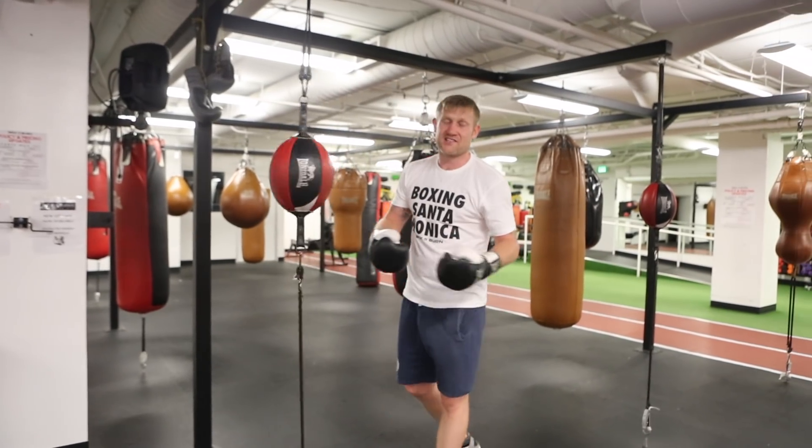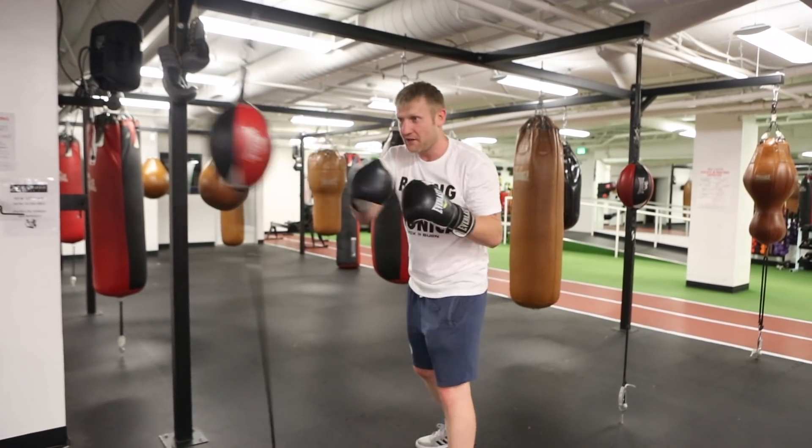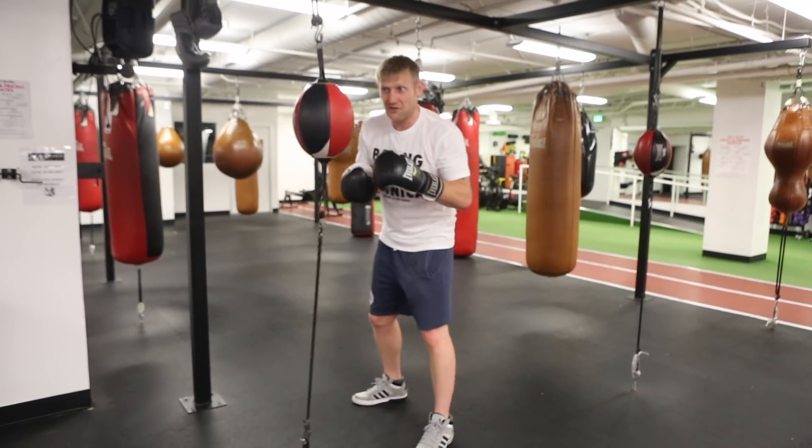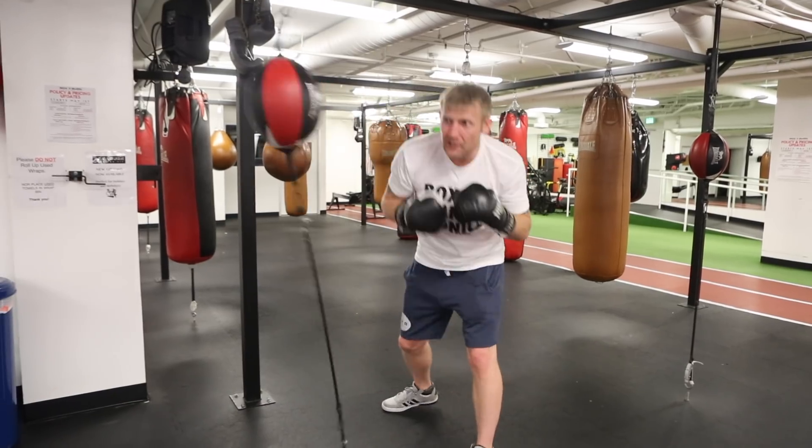But like I said, when you come in the gym and you see this, start off slow. Start punching it light, get used to it, get used to where it's going to go. If you're feeling risky, you can even try slipping it. So you throw 1-2-hook and slip, 1-2-hook and slip.